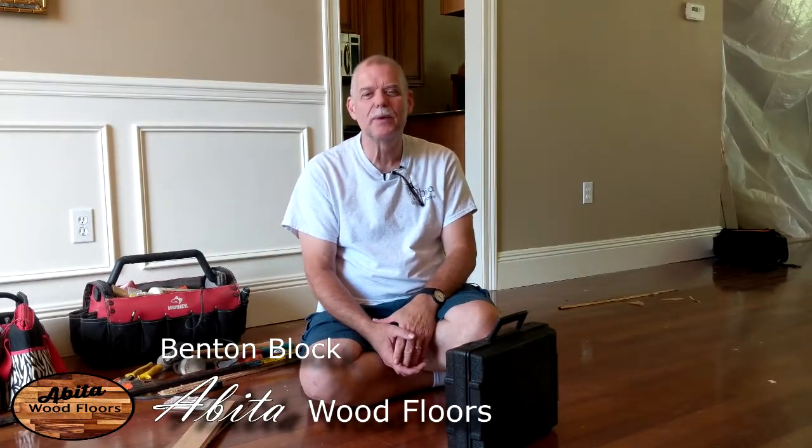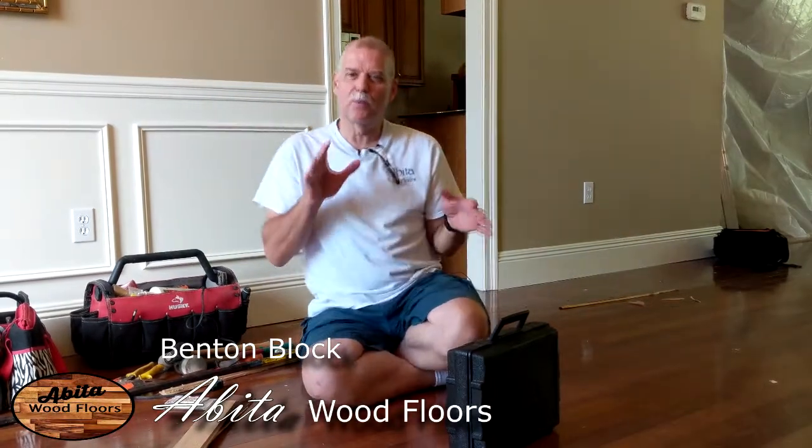Hi, I'm Benton Block with Abita Wood Floors. Today we're going to talk about wood and water, wood and moisture.